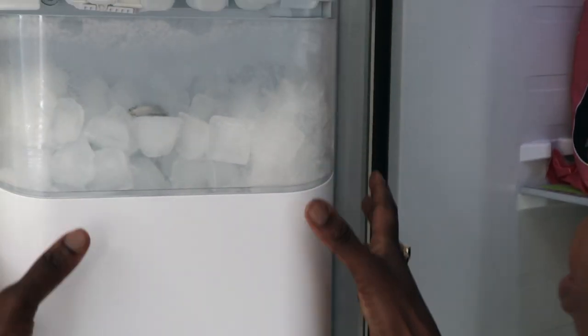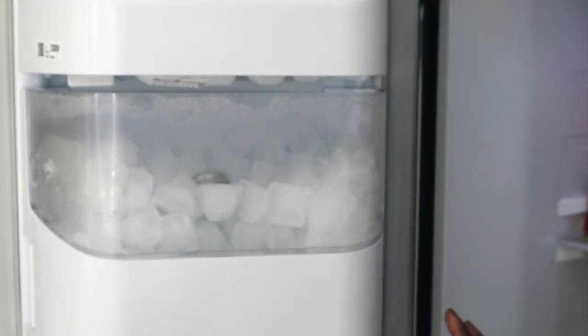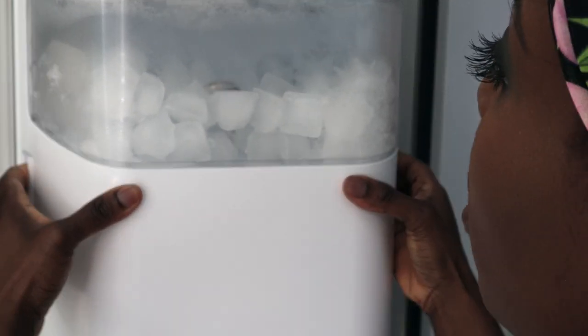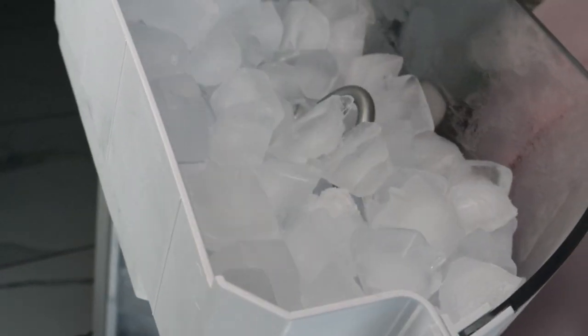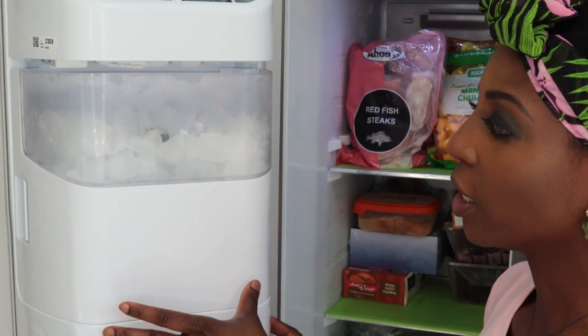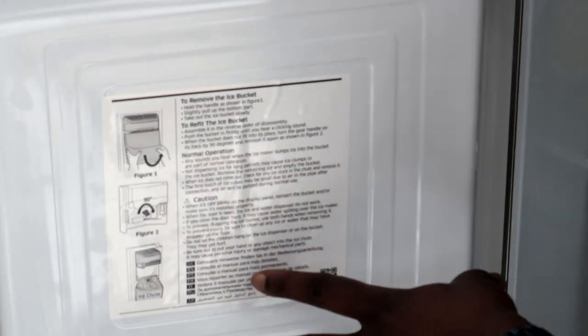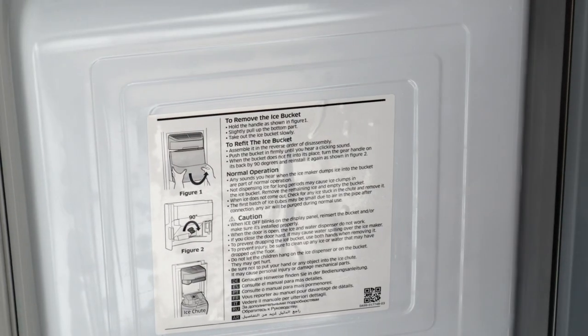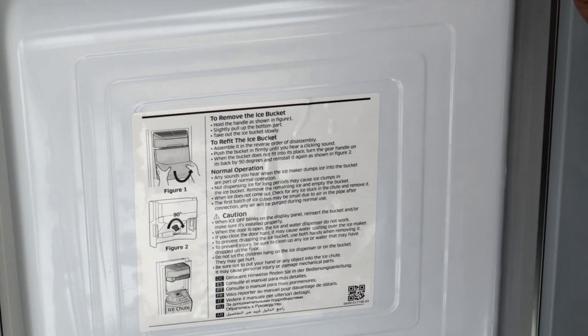Now let's go inside the freezer itself. Let's talk about the door first. What I really like is this ice dispenser — if you're having a barbecue or a party, you can grab it very easily like that, very easy to grab and use. I also really like the fact that you can easily take it out and put it back in. They've also got instructions here so you can see how to take out the ice bucket and how to put it back.